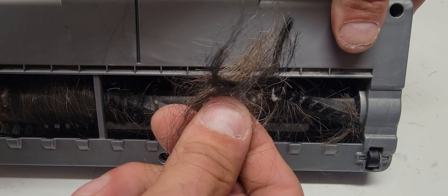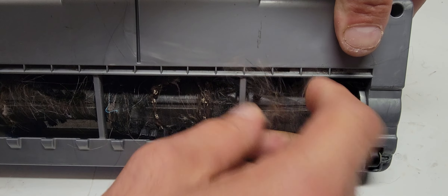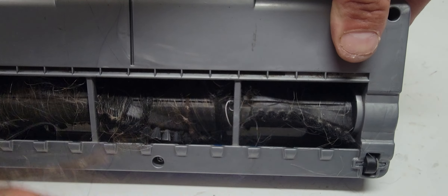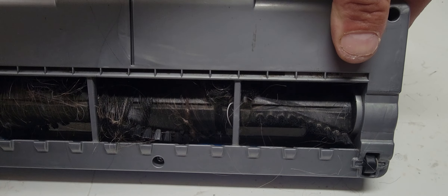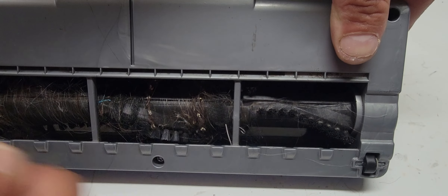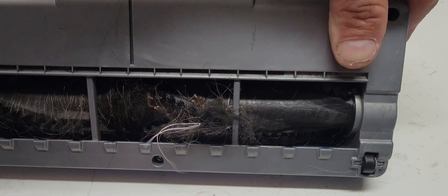Look at that — wow, that is crazy. This is the stuff I go through all the time, ladies and gentlemen, when I go and clean somebody's house. Yeah, there are like pieces of carpet right there.